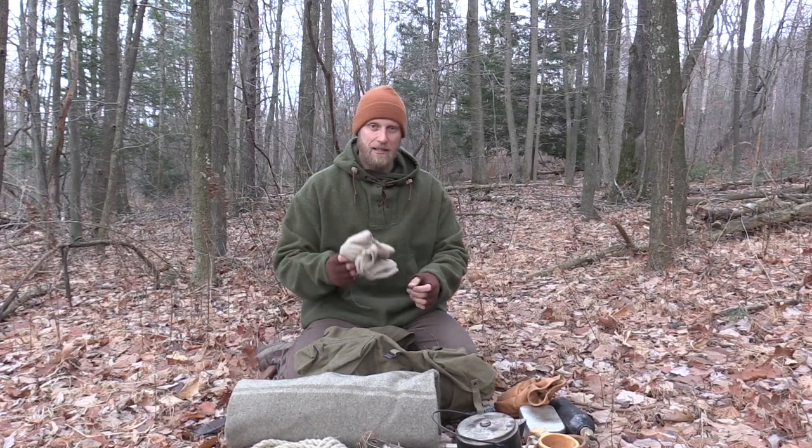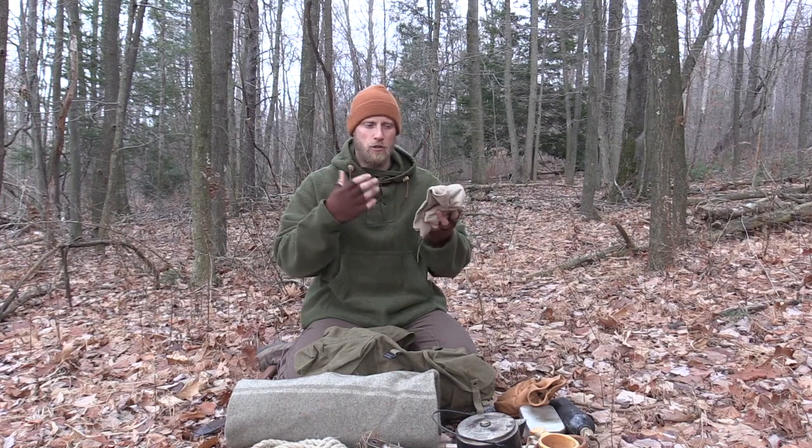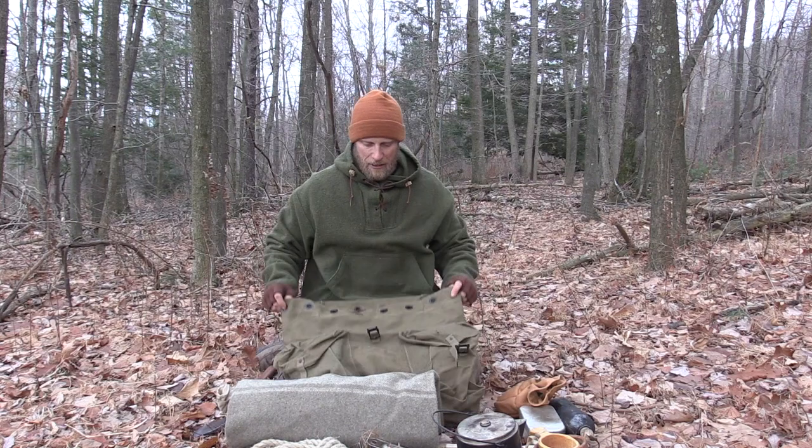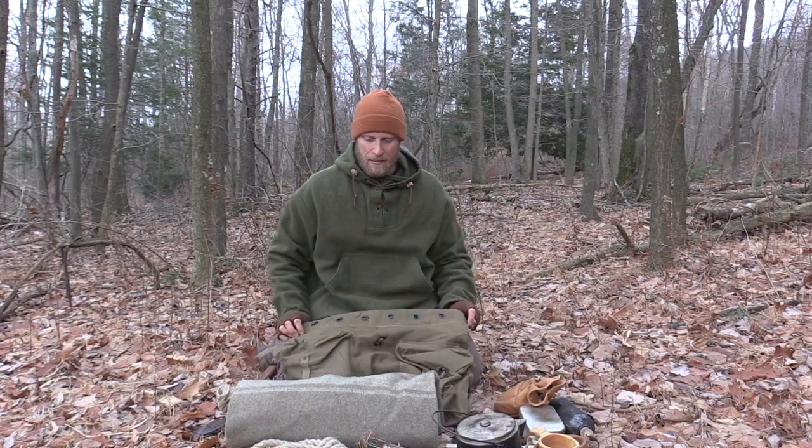Around that axe head I have some cotton material that I can use as a scarf or to clean up and maintain my gear. So that's my kit for right now. The only thing missing is possibly another wool blanket or a tarp and some food — I would throw that stuff in, and I have more than enough room in this Italian rucksack. That's what I've been carrying recently and I wanted to share that with you. I love gear and I love carrying different stuff.